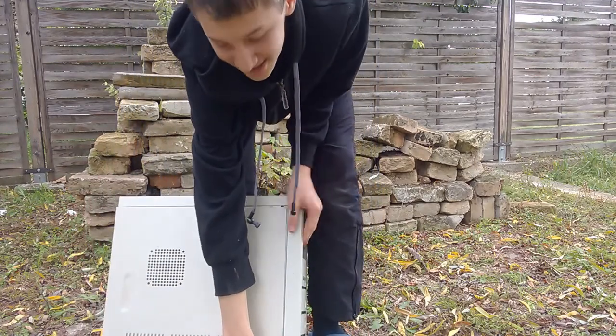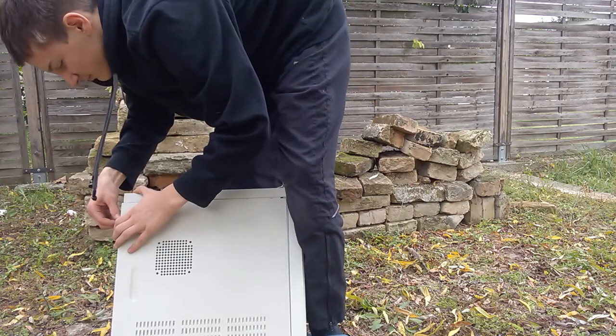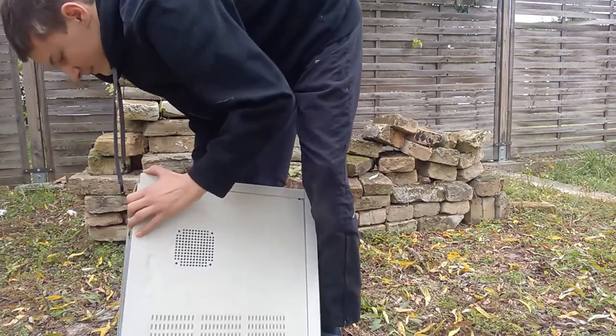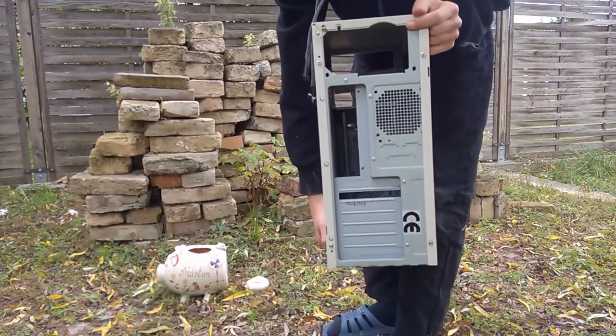You know, people actually thought that this is the actual computer. I think I need to take the screws off of this. If you look inside it, there's actually nothing inside this. I actually emptied it. I'm putting it in a box.